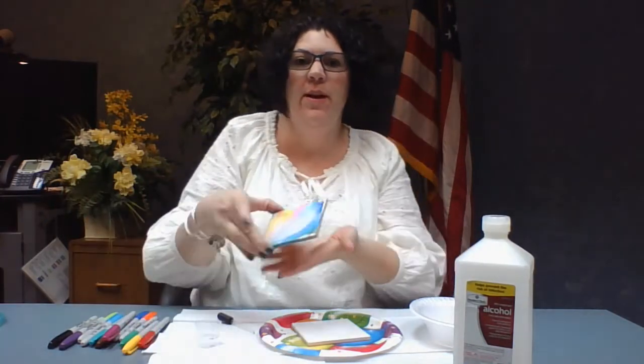Hi, I'm Jill Baker from Harrison Township Public Library and today I'm going to show you how to make a coaster using Sharpies.